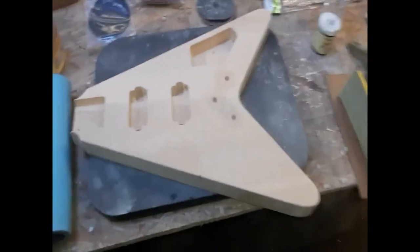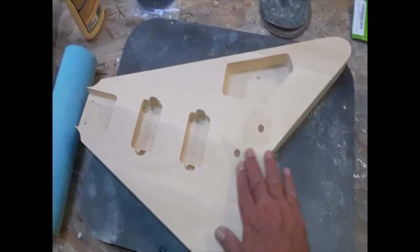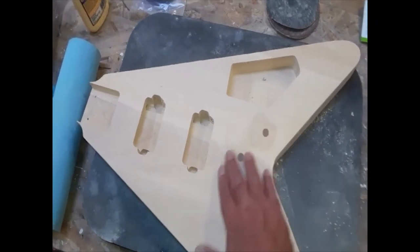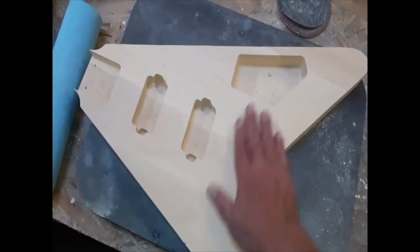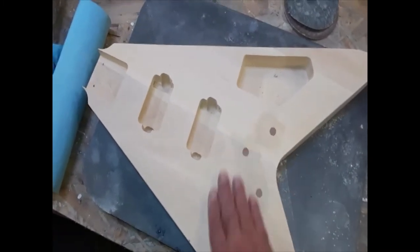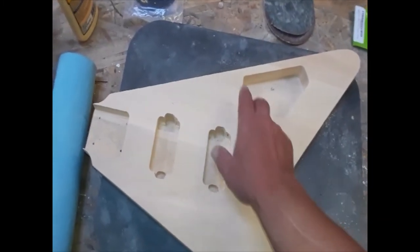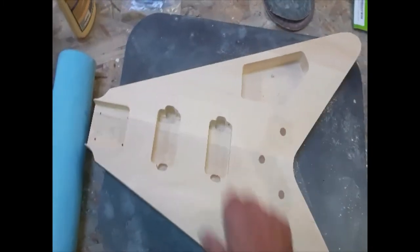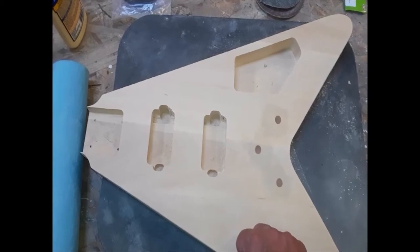That's done. You can't even feel the difference. You can see the difference, but you can't feel it — that's all that matters. Once this thing's primed over, no one's ever going to know. So up next, tape off the stuff that doesn't want to be painted, and that's it.